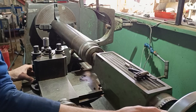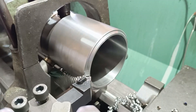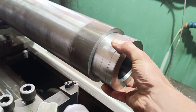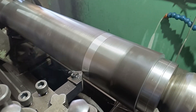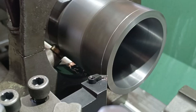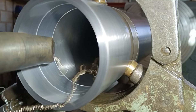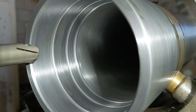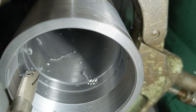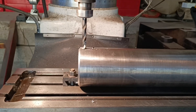Rod complete, next up the barrel. That's the machining complete for the barrel. I now need to weld the two fittings and the rod.